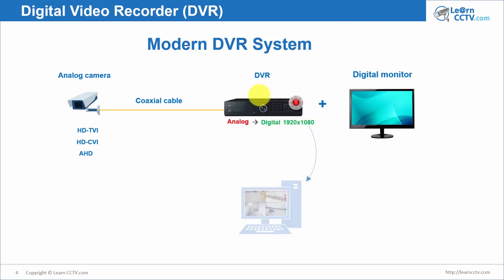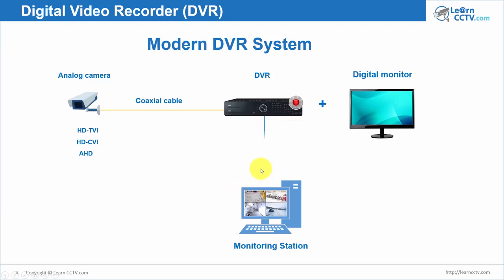Again, you record here and monitor at your monitor station. Now at 1920 by 1080. Using a UTP cable for network, and you connect an HDMI cable to see full HD resolution on your monitor. 1920 by 1080 is also called full HD — it's a commercial name for that resolution. It's much easier to say full HD than 1920 by 1080.